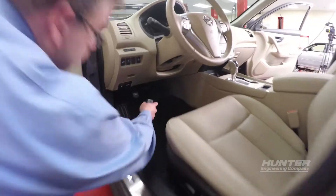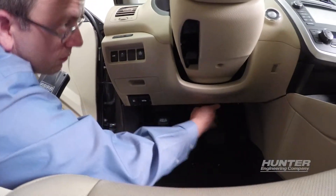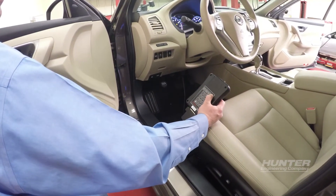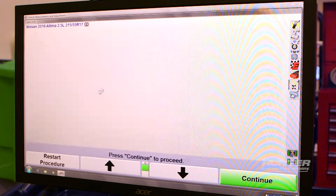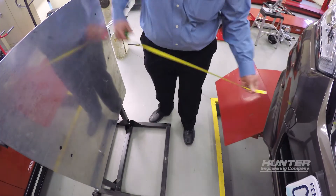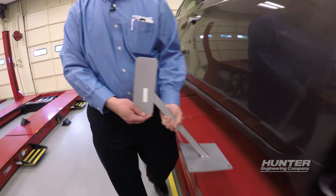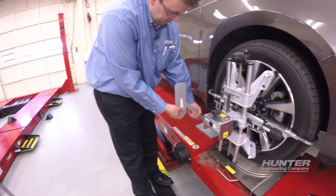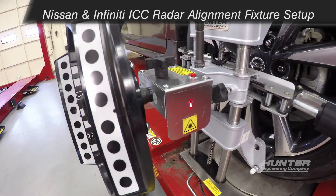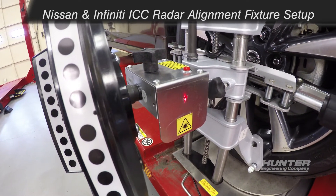We'll use the CodeLink device to perform that along with the Nissan radar aiming fixture that you'll see in just a moment. We'll follow the on-screen instructions. Once communication is established with the vehicle, we must locate the radar behind the bumper and place the fixture directly in front of it as specified on screen. The wheel clamp, stand and laser assembly are used to place the fixture perpendicular to the vehicle's thrust line. For detailed instructions on how to perform this setup, please refer to Hunter's learning channel on YouTube and search for ICC setup.